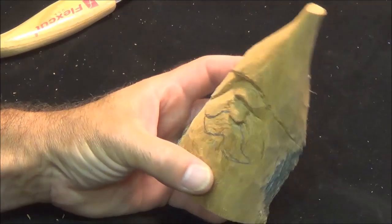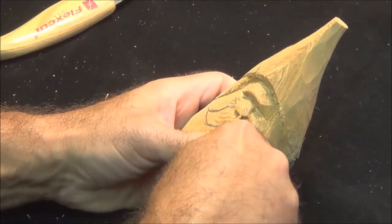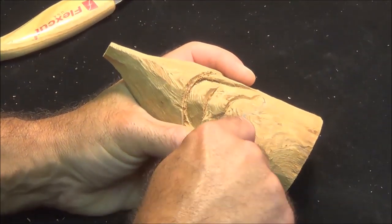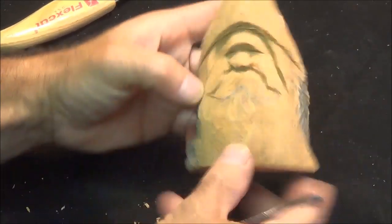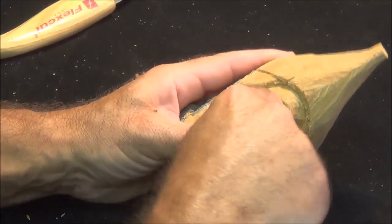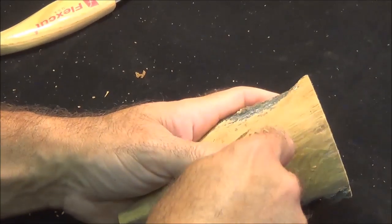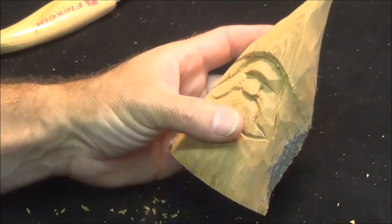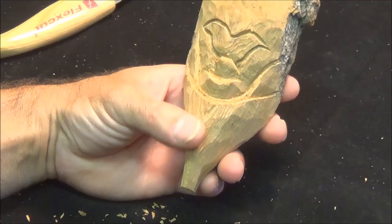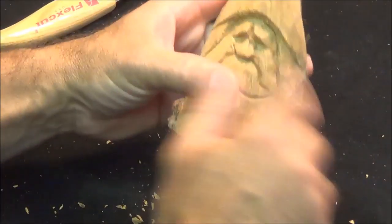I'm gonna take my v-tool and come up on the outside, up to the nose, and then underneath — nice and simple, dramatic. Carving it out with the v-tool. I'm also going to start a split up here between his eyebrows. I'll turn this over and come from the top down, right in the center, putting a little split going down to the nose.